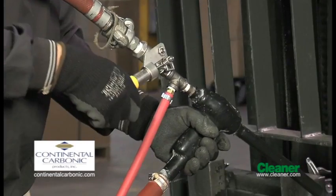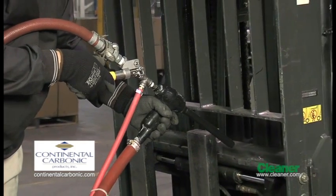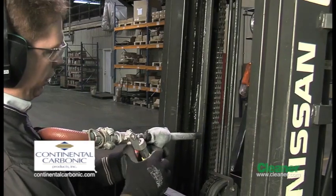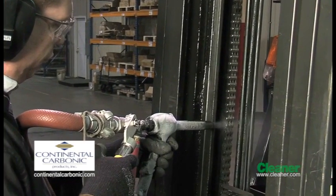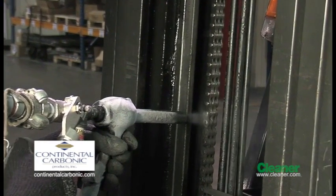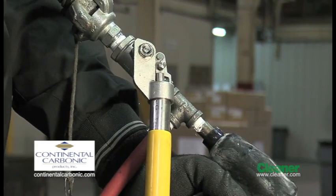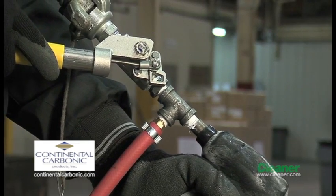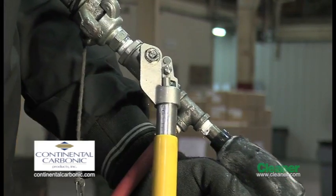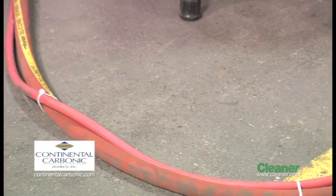You're now ready to begin blasting. Hold the blast gun and valve with both hands. Pull back on the valve lever and blasting will begin. It's important to note that the hopper vibrator will begin working when the ball valve is open and blasting begins. The vibrator will shut off when the valve is closed. To stop blasting, shut off the ball valve. The valve handle is spring loaded and should be easy to return to the closed position.